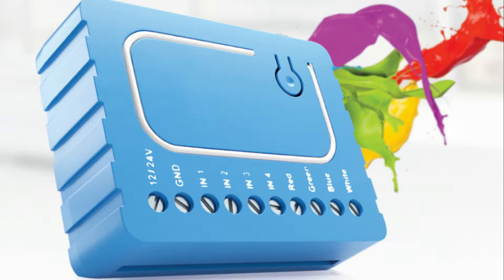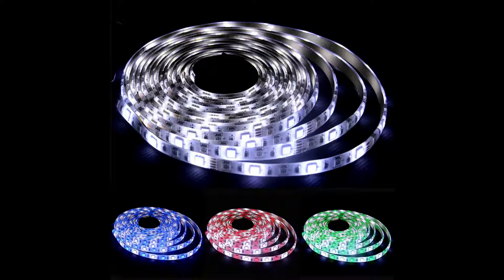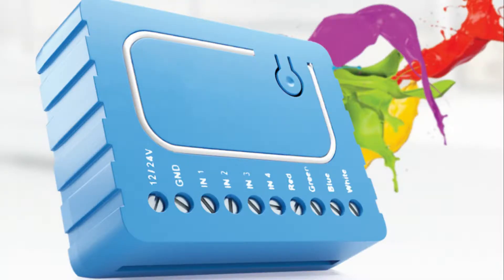The Cubino Flush RGBW Dimmer is designed to control your RGB or RGBW LED strips in order to create countless color options. The device works using Z-Wave technology and due to its small footprint can be installed virtually anywhere. A Z-Wave Gateway Hub will be required for your setup and is sold separately. Make sure to read the hub's documentation as it may not be supported by all hubs.